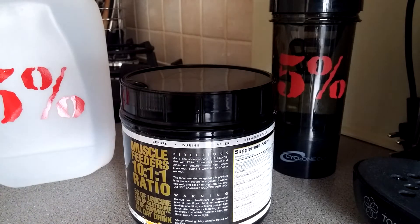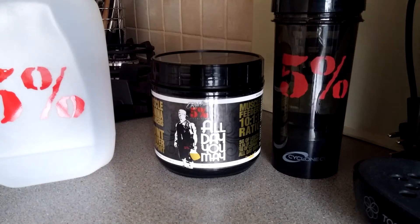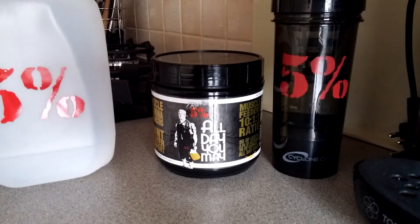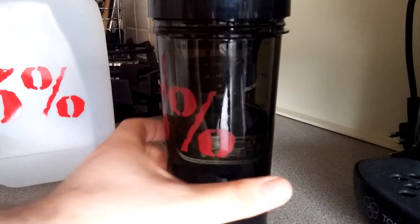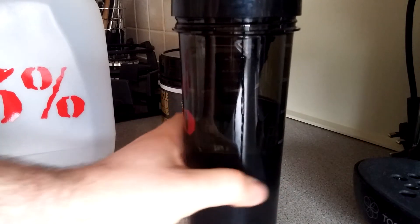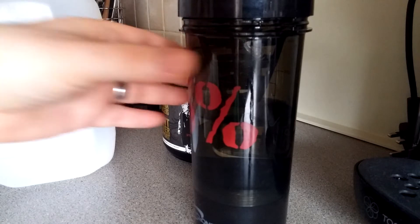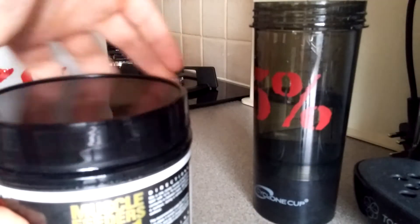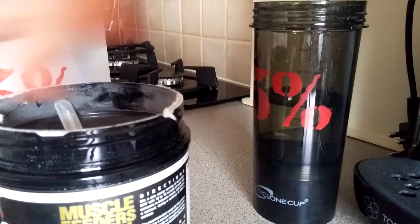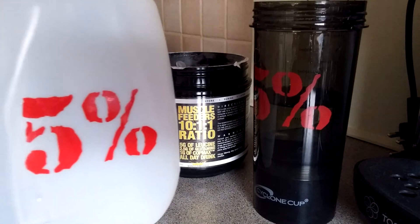What I do is have my aminos throughout the day, during my fast, and then obviously I have my food. I haven't got 12 ounces — I have eight. I've just finished my workout, had a good one and a bit liters already, so I don't need that much. What I'm gonna do is put one scoop in for this video.